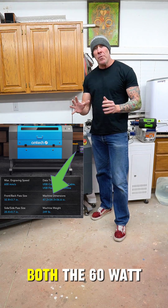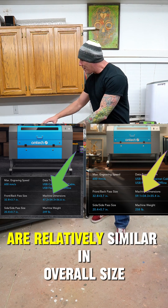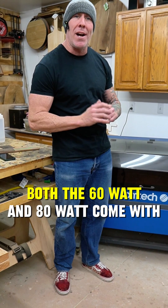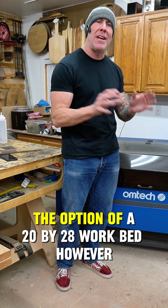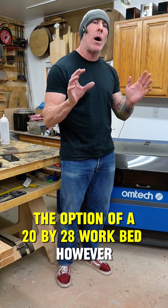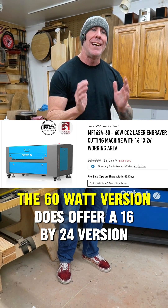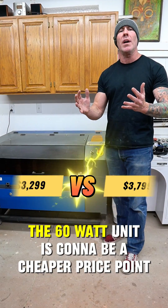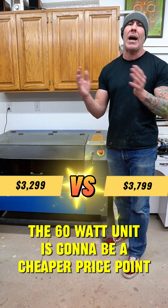Both the 60 watt and 80 watt machines are relatively similar in overall size. Both the 60 watt and 80 watt come with the option of a 20 by 28 work bed, however the 60 watt version does offer a 16 by 24 version. The 60 watt unit is going to be a cheaper price point.